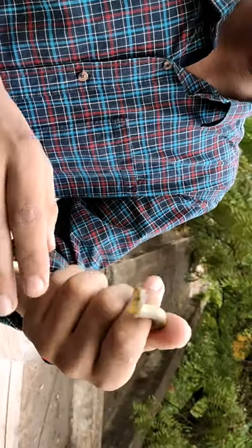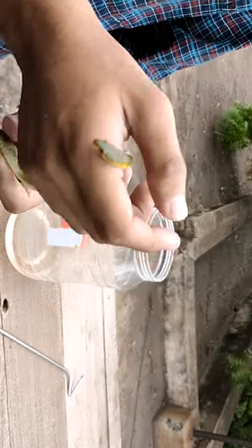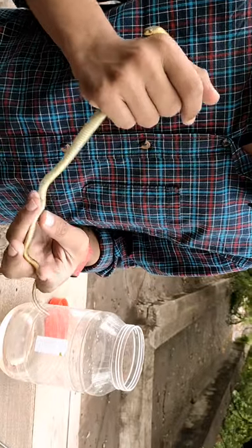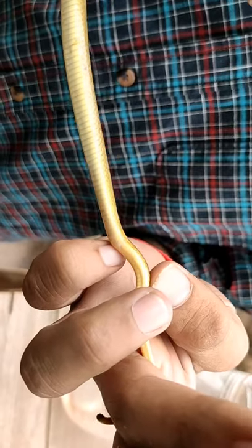The main defensive mechanism of this snake is triggered when it gets scared. When a predator like a cattle egret or a heron catches it, it is going to release a white colored fluid from its cloaca. It is kind of a foul smell, so it is going to scare off its predator.